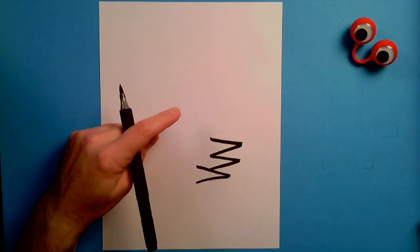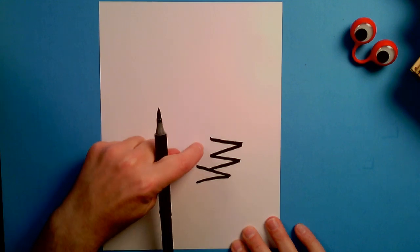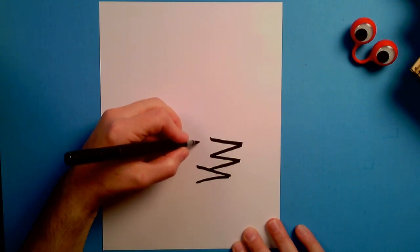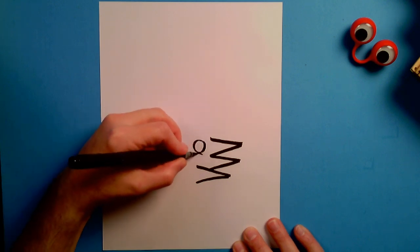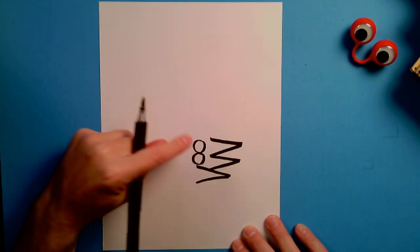I'm going to now draw the number 8. One part of the 8 is going to be right about here and the other part of the 8 is going to be right about here. You know what the 8 is, Muffalo? It's two zeros that really like each other. That's right — two zeros that really like each other. One zero here, just like that, and the other zero here, just like that. That's the number 8.